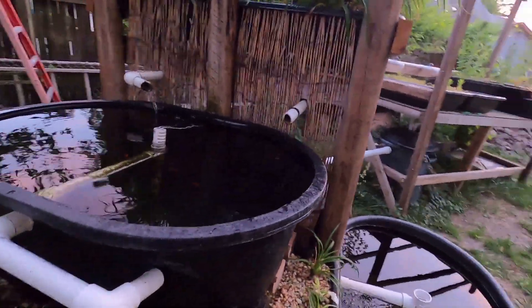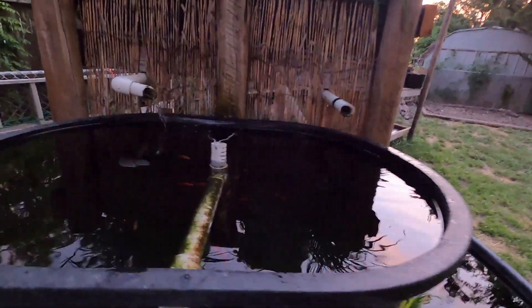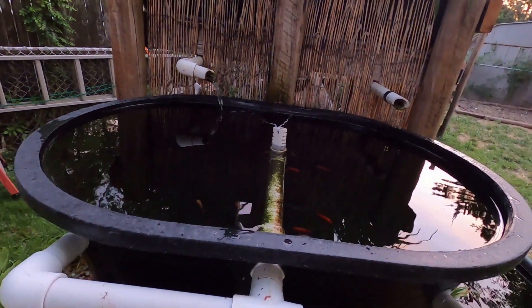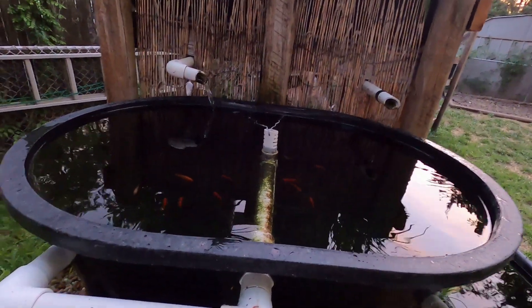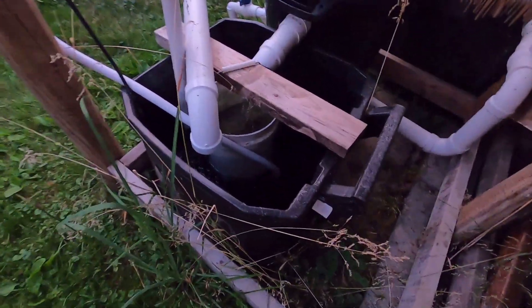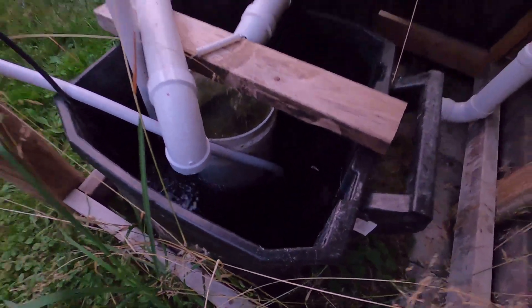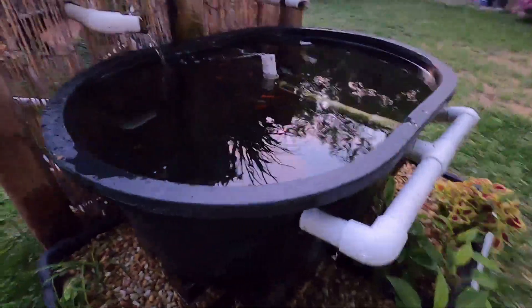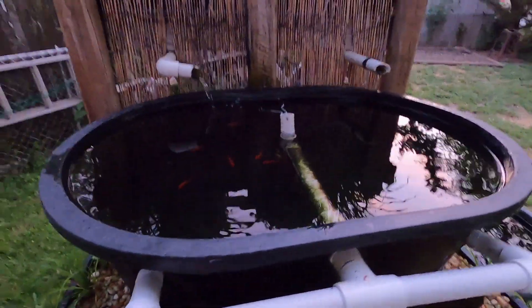What I really want to concentrate on tonight is a little issue where I'm losing too much water out of my sump. I've got a pretty good setup with a little garbage can down here, and here's the situation with adjusting the valves.